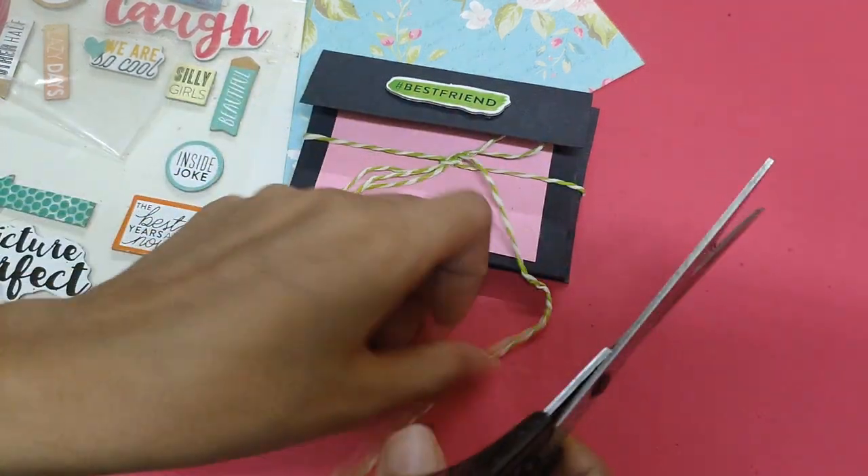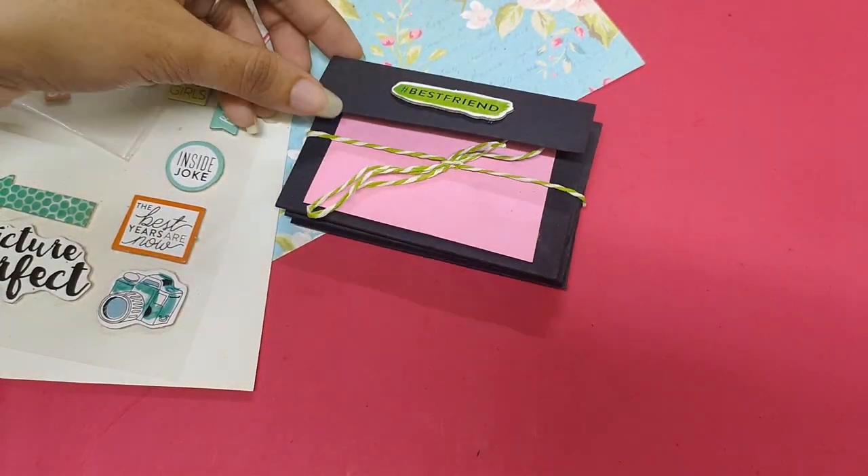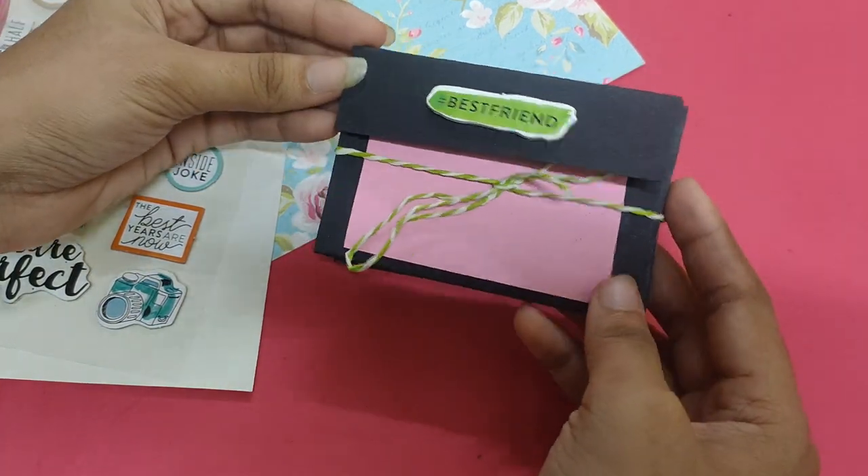You can also stick photos inside as well as write letters. We are done with our second DIY gift.